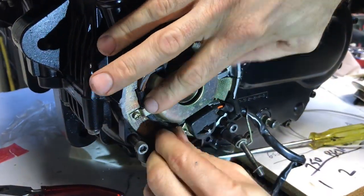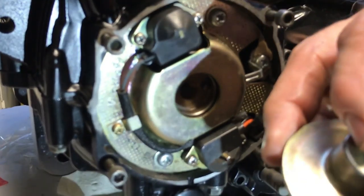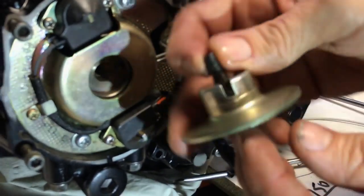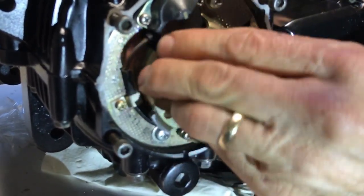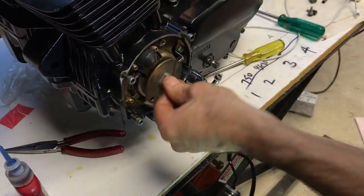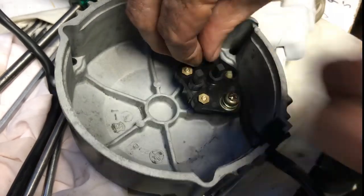Here's the timing plate — it can only go in one spot. Lock that down. Then you see a little pin on the end of the crankshaft that lines up with the slot on the timing trigger. Put that on and bolt it down. That is pretty much the timing done.